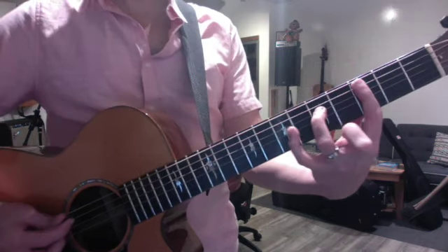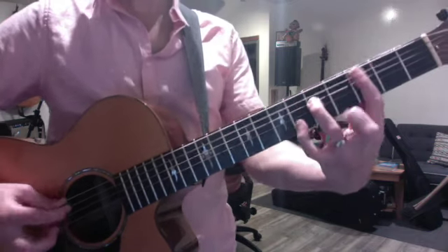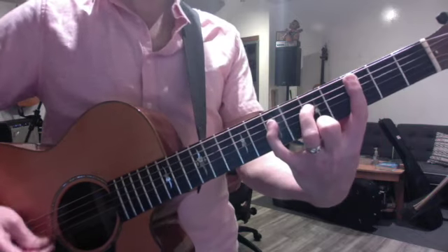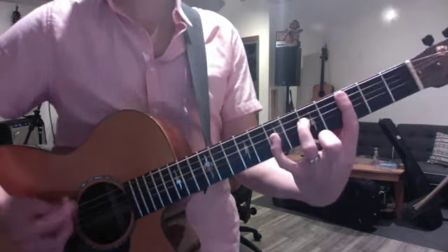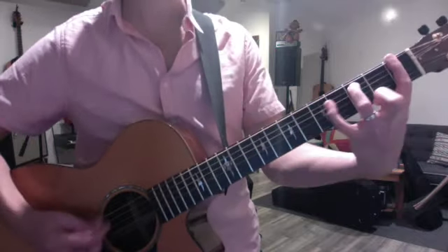So the blues that you've always been rocking, or blues rock, is a fifth — a perfect fifth — that gets raised to a six. So we call it the five-to-six pattern. And this shifts to the key of C, which is the relative major.